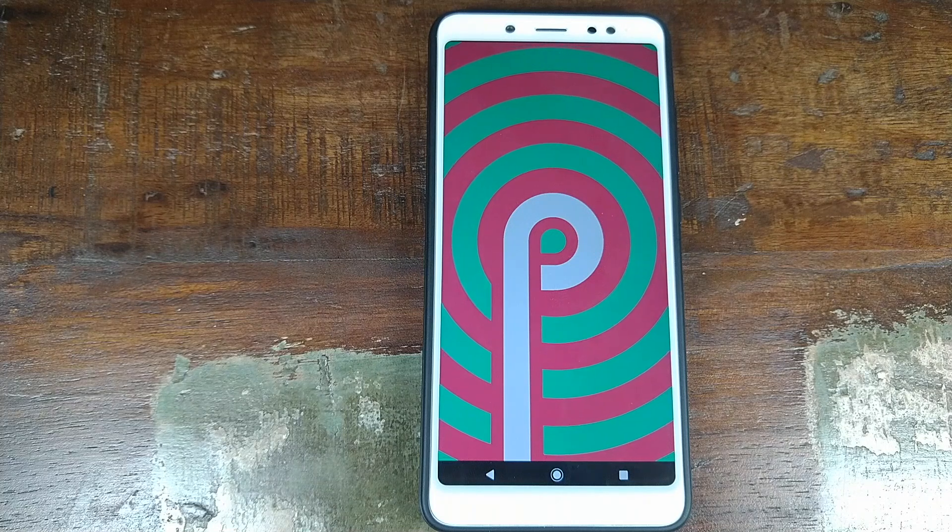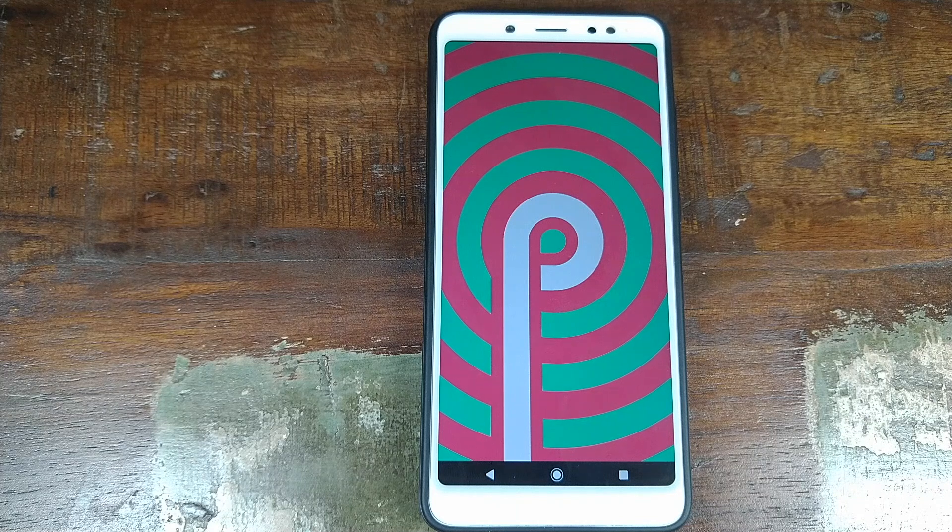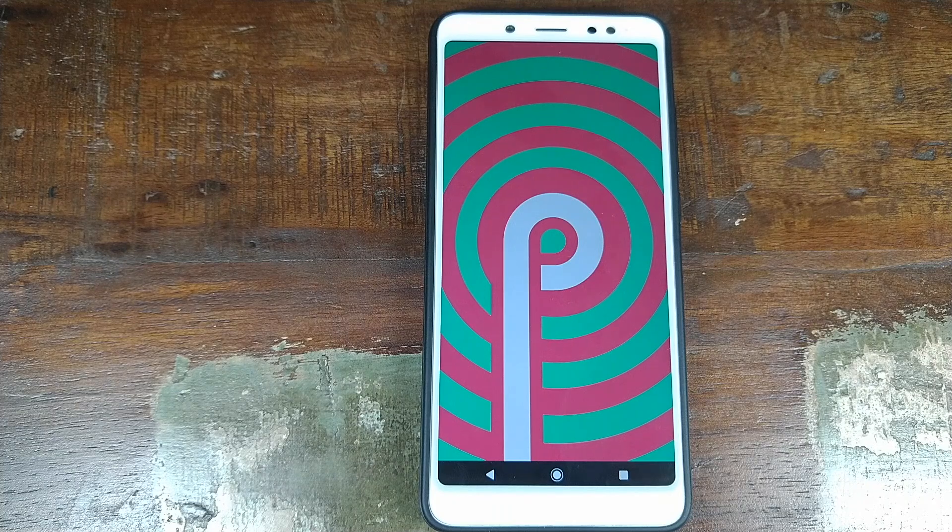Do you want to convert your Xiaomi Redmi Note 5 Pro into an Android One edition, or do you want to install Android One Android 9.0 Pi on your Xiaomi Redmi Note 5 Pro? That's what we're going to do in this video.